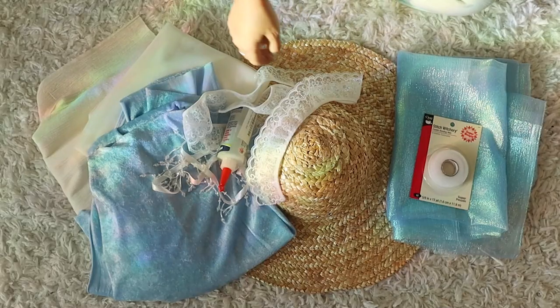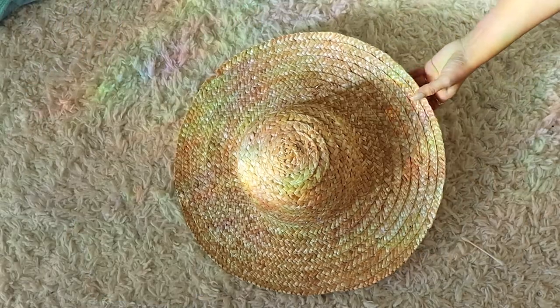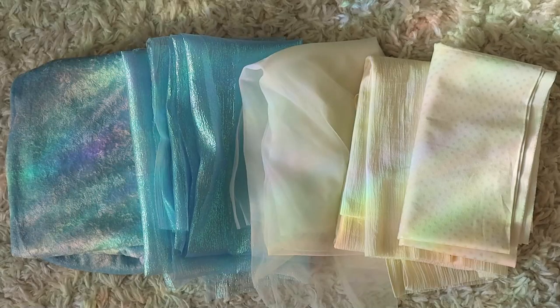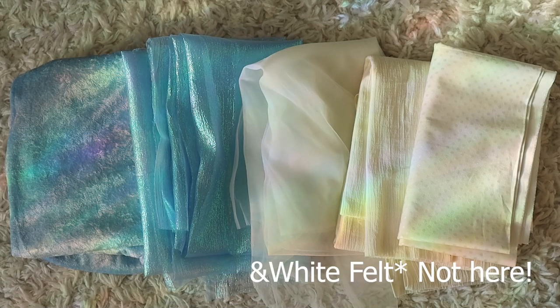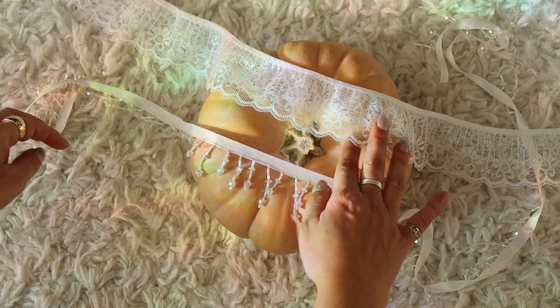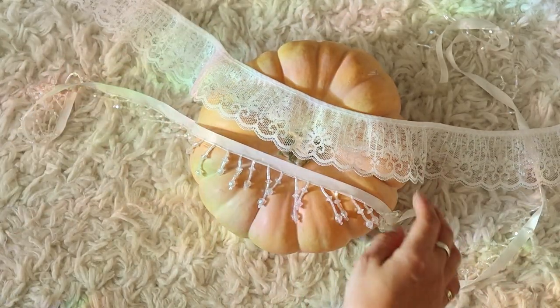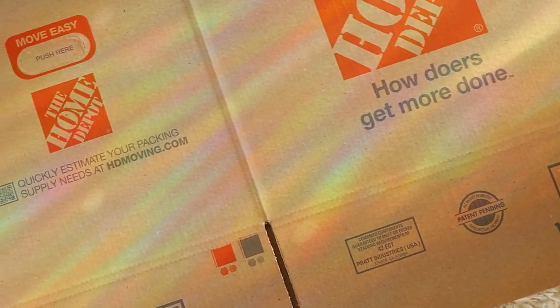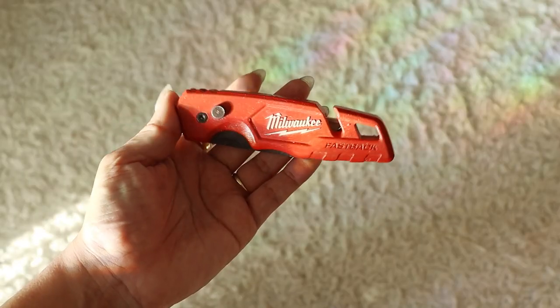I'm gonna start with a mushroom hat. For this DIY I used an 18 inch straw hat. I got some beautiful blue fabric — blue velvet and iridescent sheer fabric for the top, and white ivory cotton fabric for the mushroom gills underneath. Lace and beaded trim for the rim of the hat. Fabric glue, hot glue gun, stapler. Cardboard box and a box cutter.